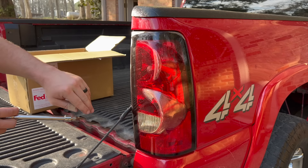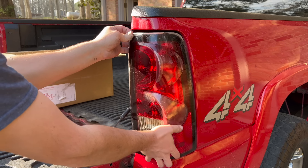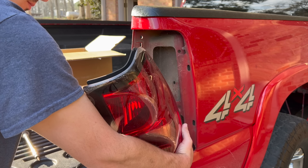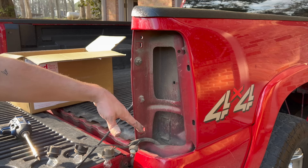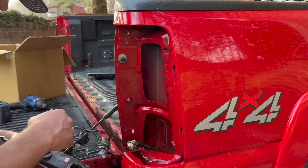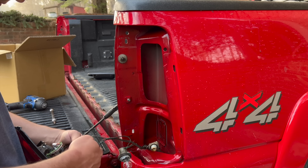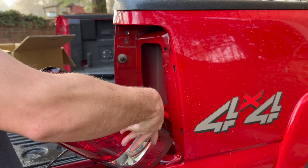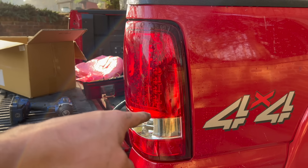Next up we're going to be swapping out these crusty tail lights. Thankfully I kept the aftermarket tail lights from my other truck Chomper — they should fit on here and look really good. As always, use this time to clean all the crap that builds up in the tail light area. These are definitely not the permanent tail lights for the truck, but that's a lot better than those crusty stock ones.